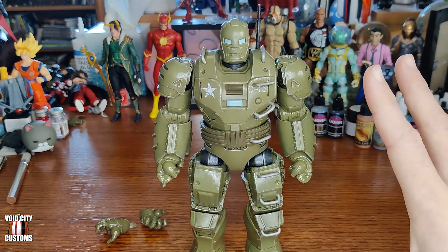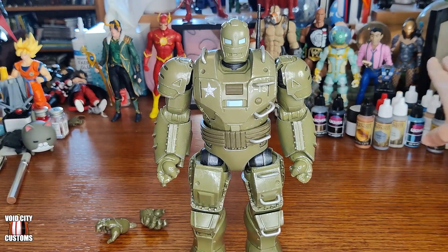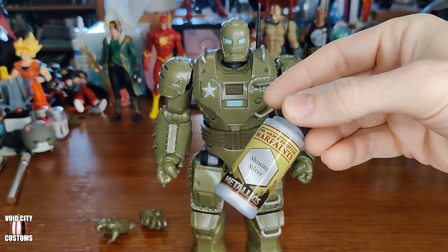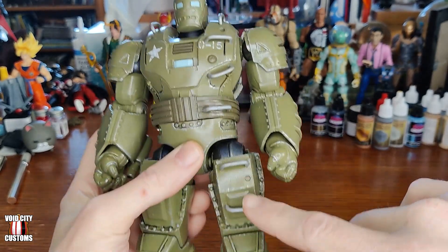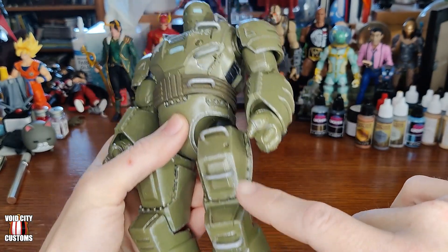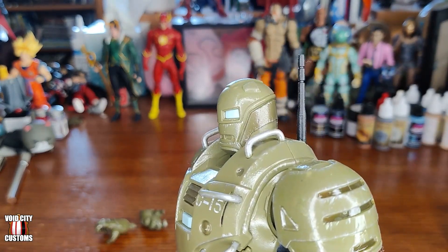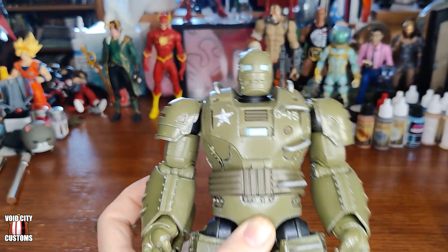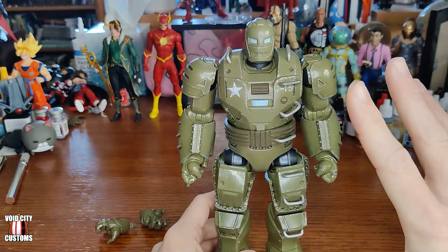I said screw it — screw trying to wait for the right paint. I grabbed my silver and started painting the rungs of the suit. All of these rungs I did in silver. You might be saying he's not going to look accurate — I don't care, I think he looks good.